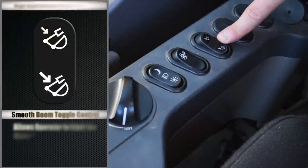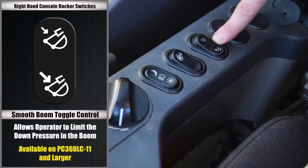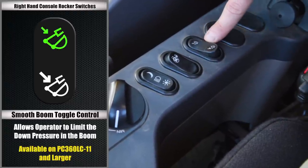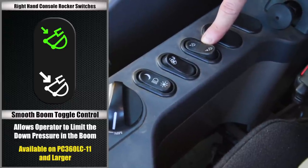Now that we've gotten ourselves comfortable, we can go ahead and move over to the right-hand console and start talking about the machine controls. The first switch is for the smooth boom toggle control. This function will allow you to limit the down pressure in your boom. To activate this function, simply press the switch towards the icon with the small arrow. To return the machine back to normal function, press the switch towards the icon with the large arrow.